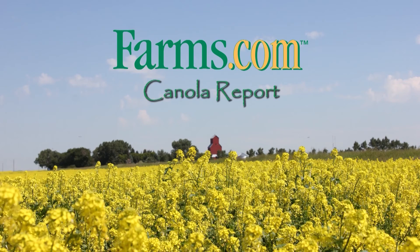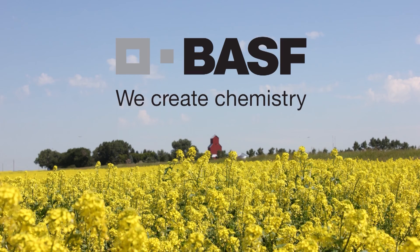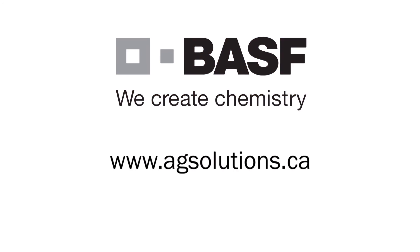For more information, you can contact me at sprayers101.com — a website with a lot of good, useful spray information available for free. On that site you'll find email and Twitter contact information as well. The Farms.com Canola Report has been brought to you by the Clearfield Production System for Canola and BASF Canada. Visit www.agsolutions.ca.